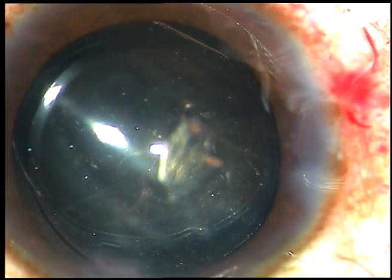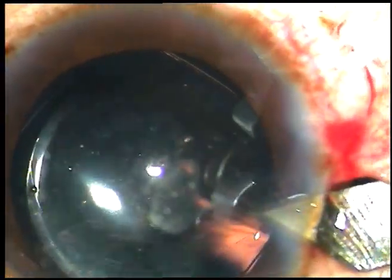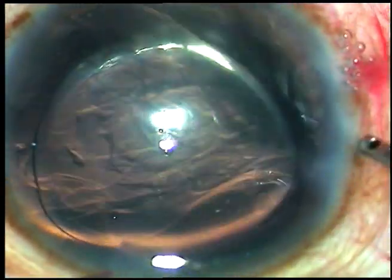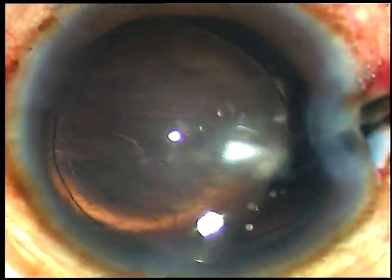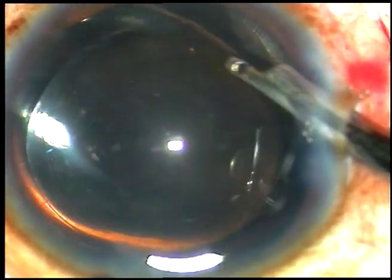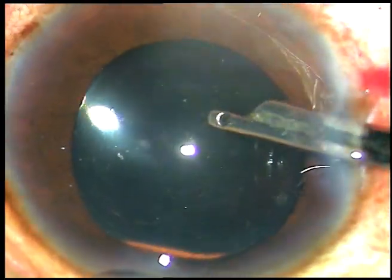A lot of visco is there in the capsular bag that must be cleaned out. This is enlargement of the main incision to about 3.5 to 4 millimeters because there is a lot of astigmatism — astigmatism is 4.34 diopters. The epinucleus that was sticking to the corneal endothelium has come out; I irrigated some BSS towards the epinuclear piece, it got dislodged and came out.